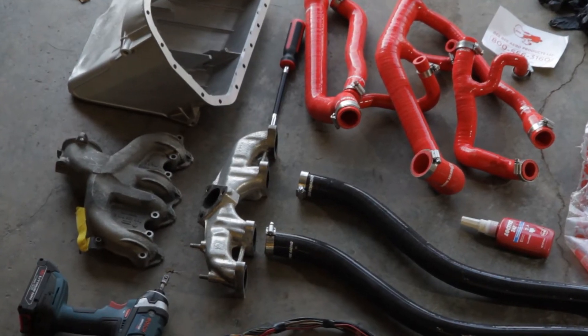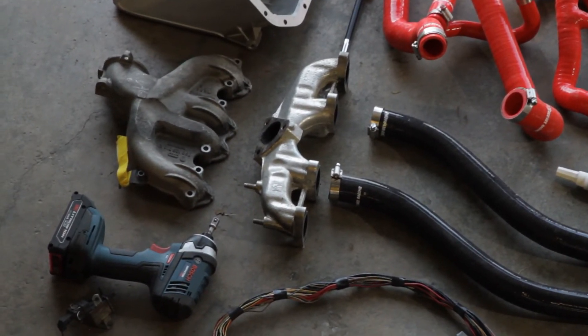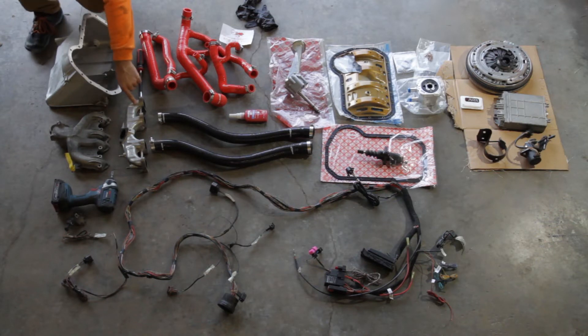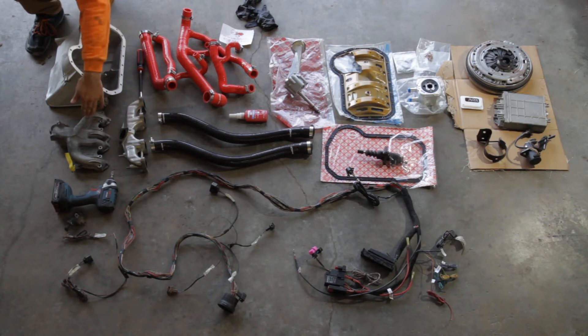And then over here we have our exhaust and intake manifold. These are very specific, I believe. This one is hard to find this exact model of because you'll need the triangle instead of the trapezoid flange. And also you need the specific one because you need the specific one of these so it points in the right direction. But they are findable — they are kind of annoying, but you can find them. Honestly, I will probably start trying to source these for other people, but we'll kind of have to see.